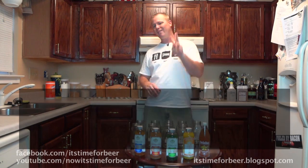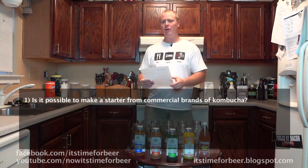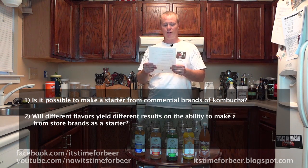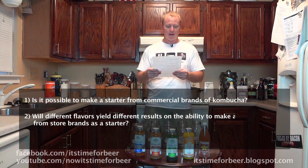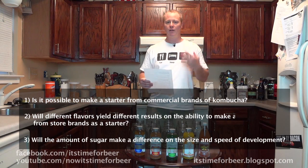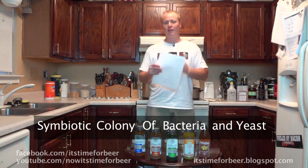What we're going to do today is an experiment with three separate tests running at the same time. Test one: is it possible to make a starter from these commercial brands? Test two: will different flavors yield different results on the ability to make a starter from store brands? Test three: will the amount of sugar make a difference on the size and speed of development of the SCOBY?